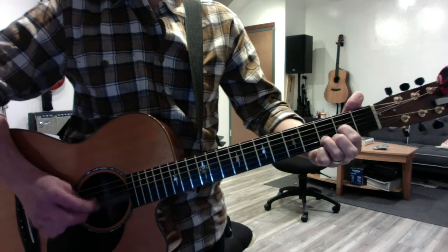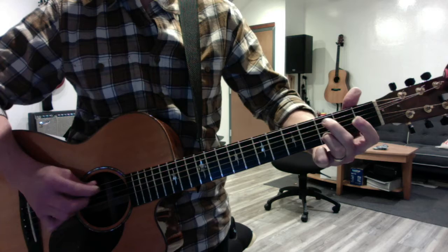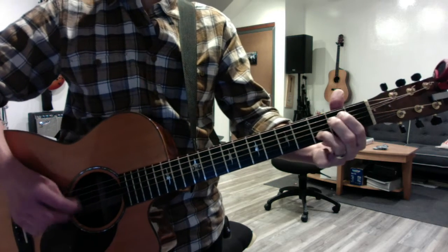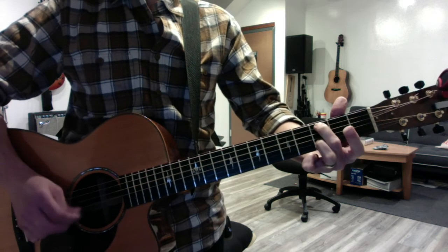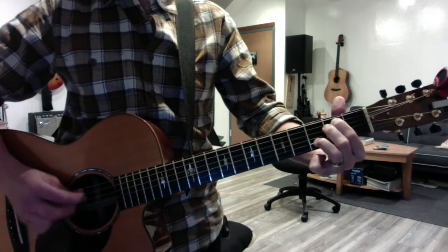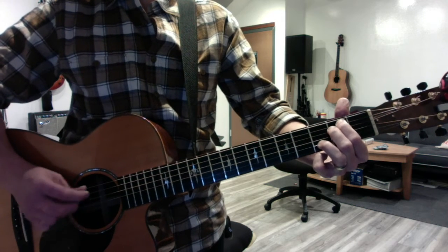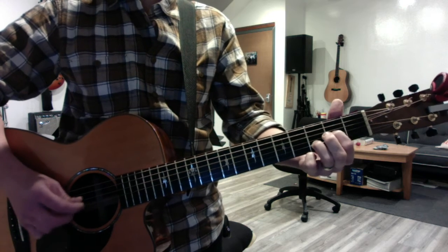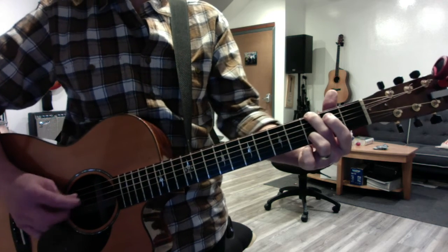Pre-chorus is E minor seven to D, C, and G. Again — for what it's worth, it was worth all the while. Chorus is the simplest part — it just goes E to G, and in the end it's right. And E to D — hope you have the time of your life. And then back to the first main part.